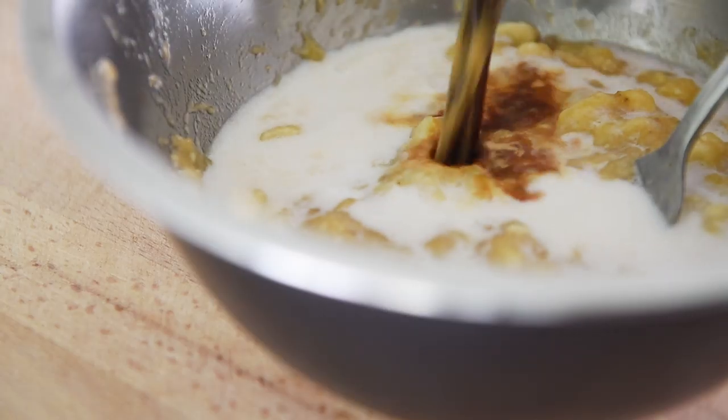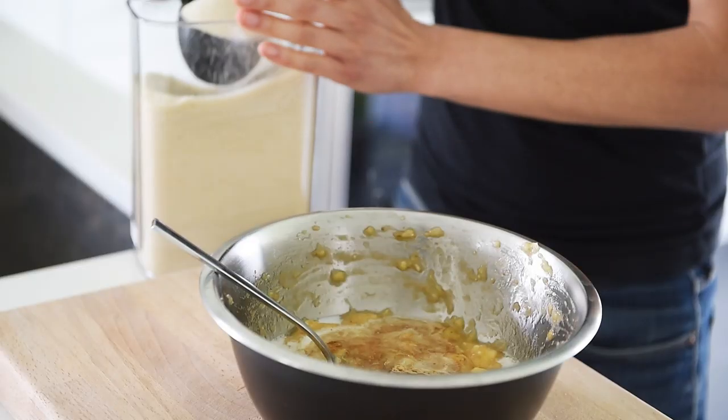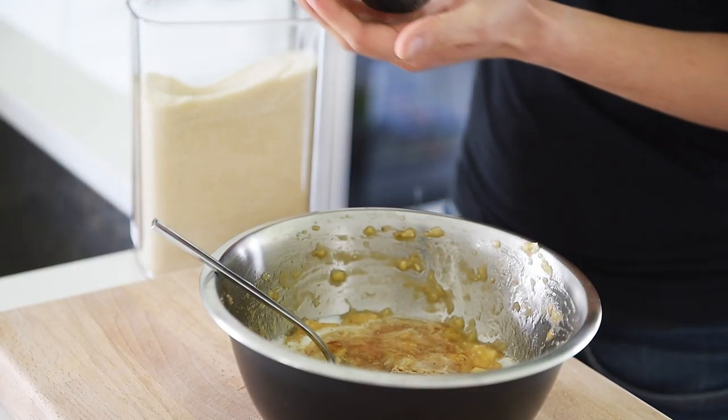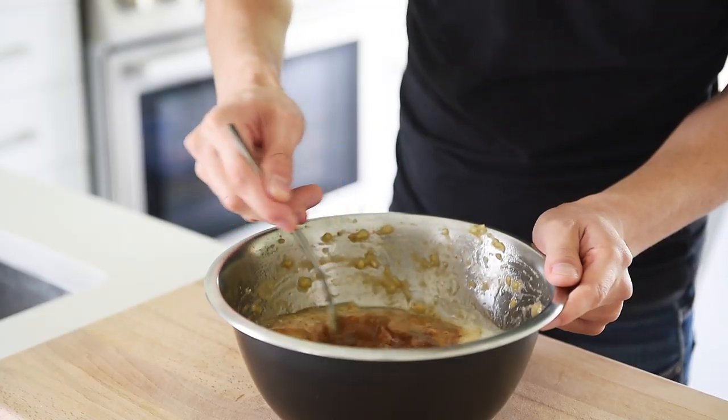Peel 3 large ripe bananas into a mixing bowl, add a quarter cup of coconut or almond milk, a top cup of espresso, 1 and a quarter cup coconut oil, half a cup cane sugar, 1 teaspoon pink salt, and mix.